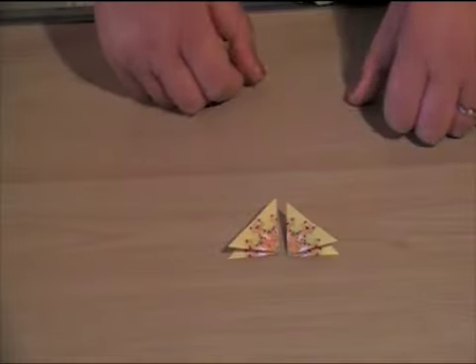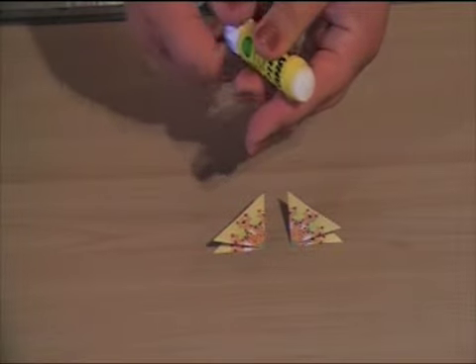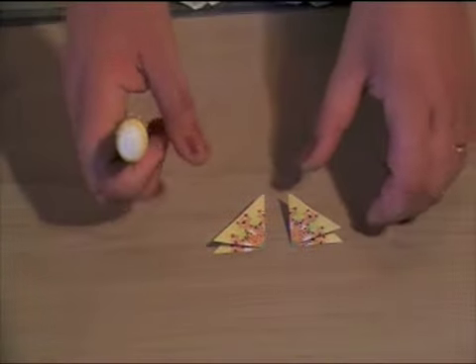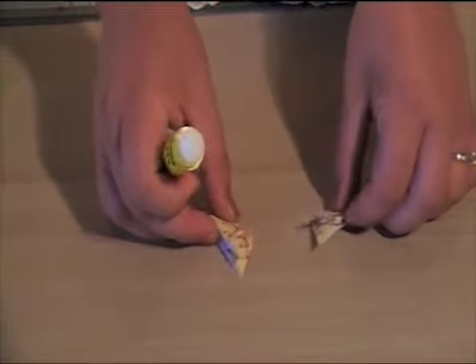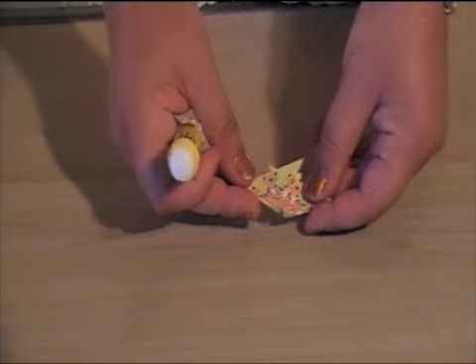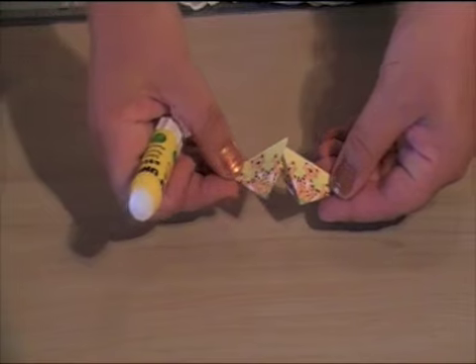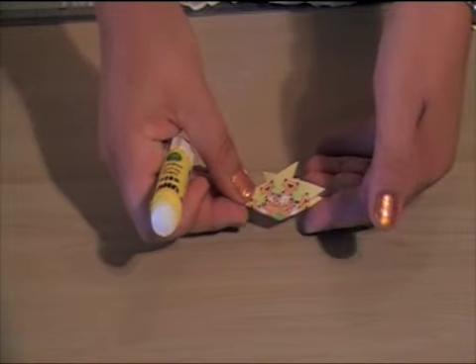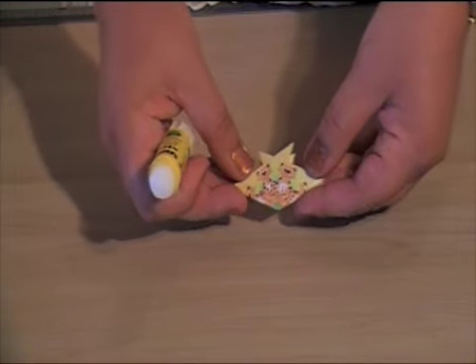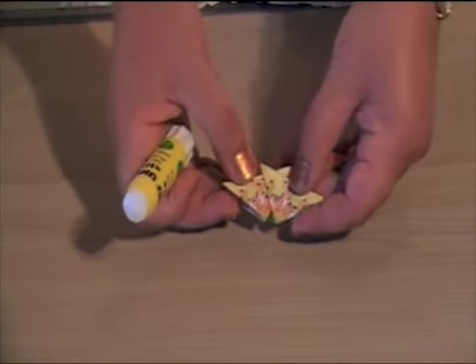I'm going to show you how we're going to place them together now. Taking your glue stick, we're going to place these one overlapping the other. So we're going to have one overlapping the other like this.